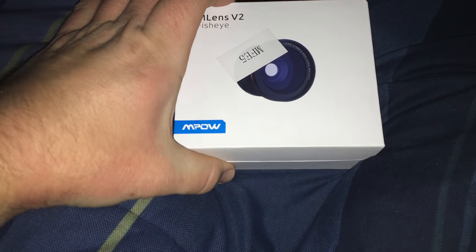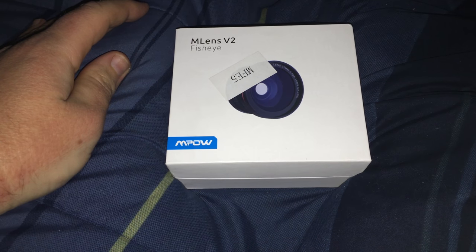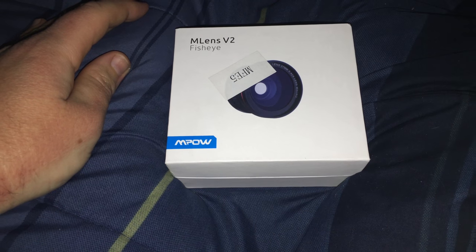So let's get started with the drill here — unboxing, setup, demonstration, and a review. Let's get started.